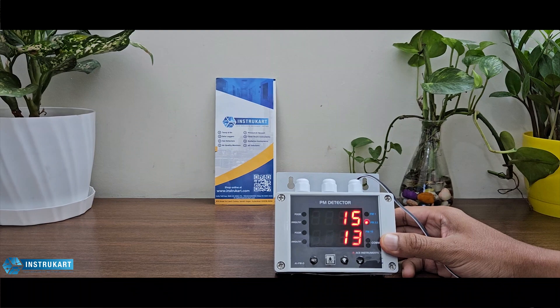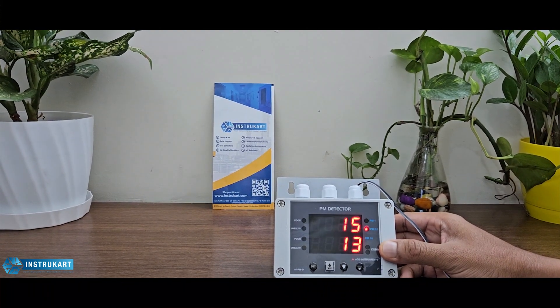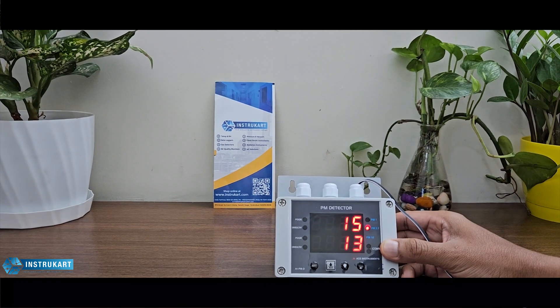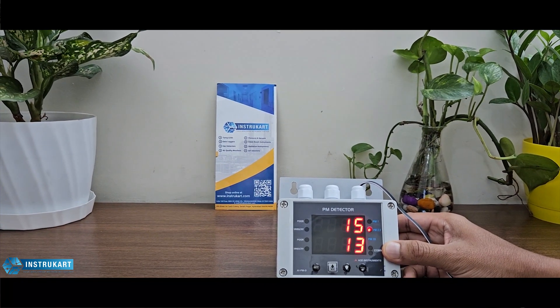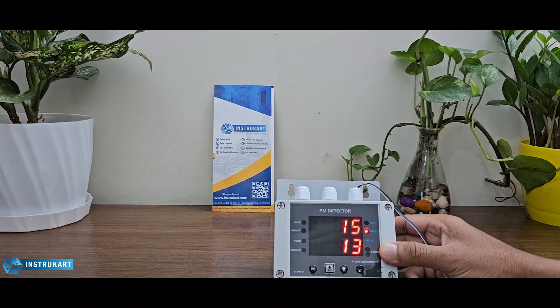For accuracy, this sensor has a maximum of ±15 micrograms per meter cubed plus or minus 15 percent of the reading, measured at 25 degrees Celsius and 50 percent relative humidity.